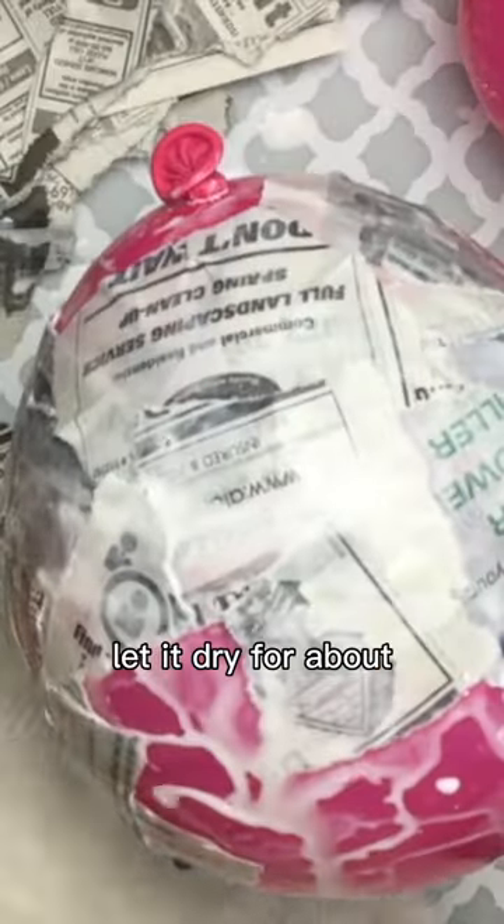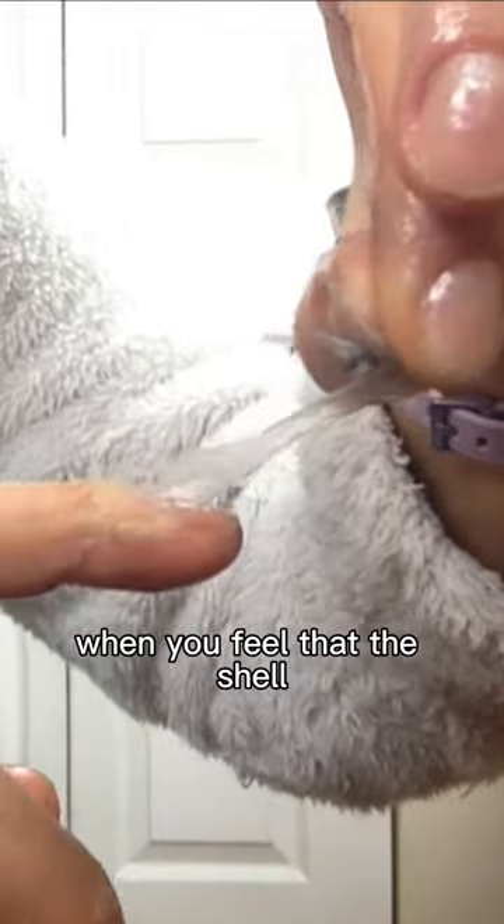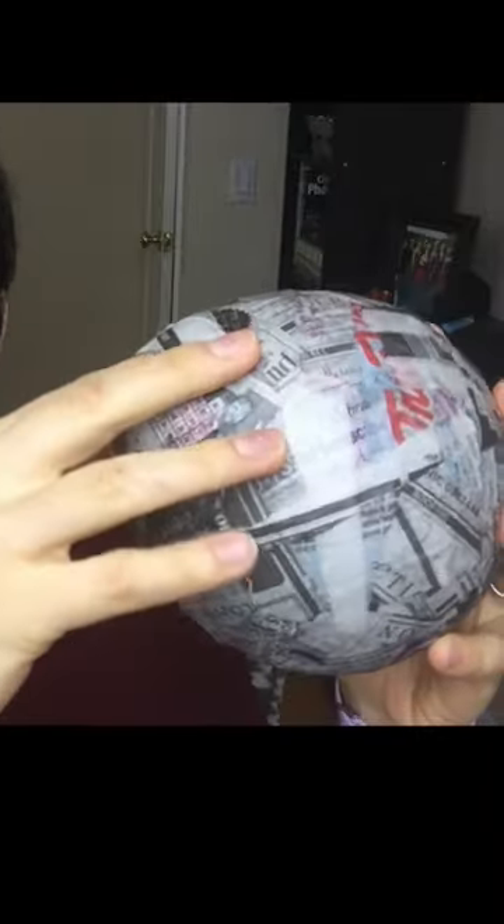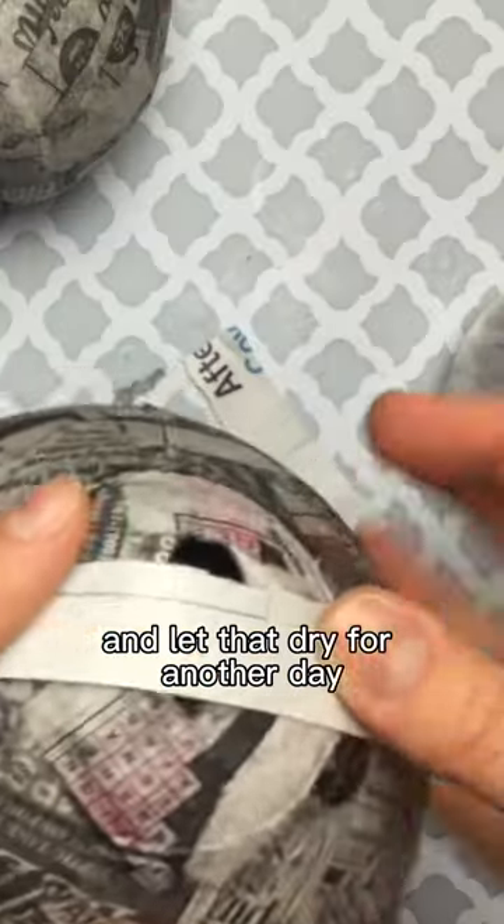Once you've got a few layers, let it dry for about one to two days. When you feel that the shell is nice and hard to the touch, pop the balloon on the inside and carefully take it out. Cover up the hole with more paper mache and let that dry for another day.